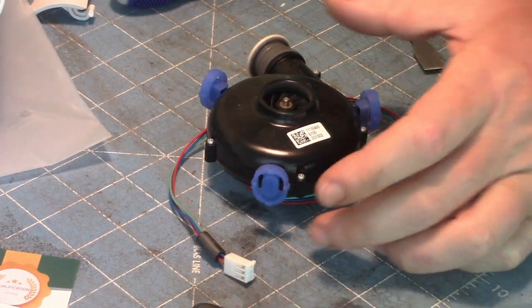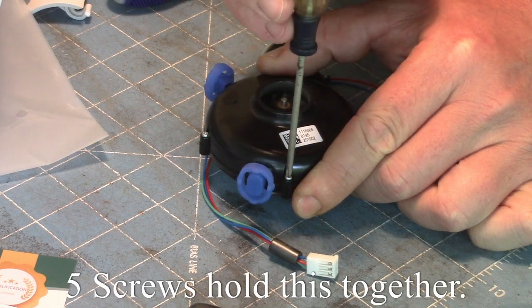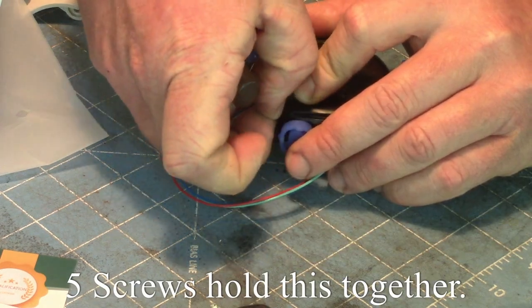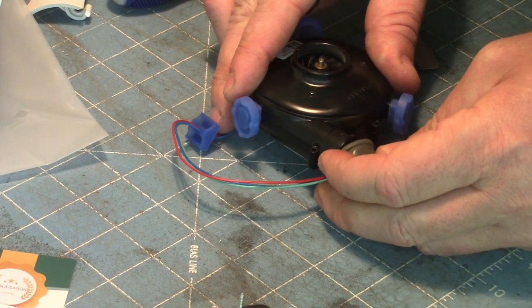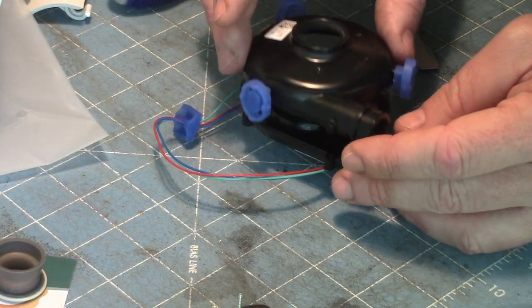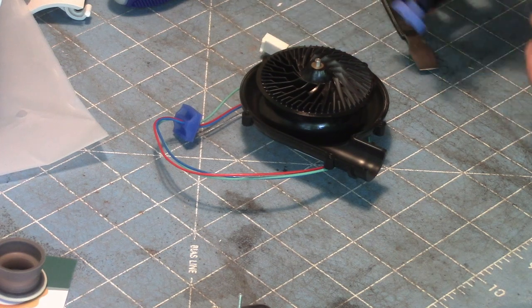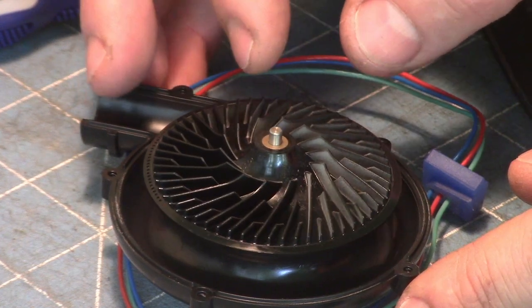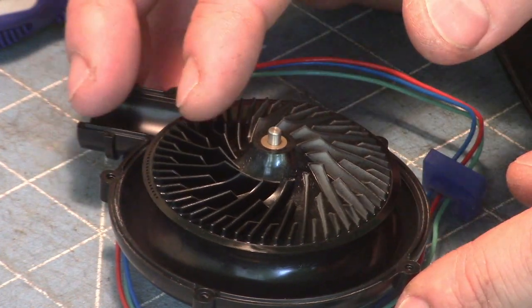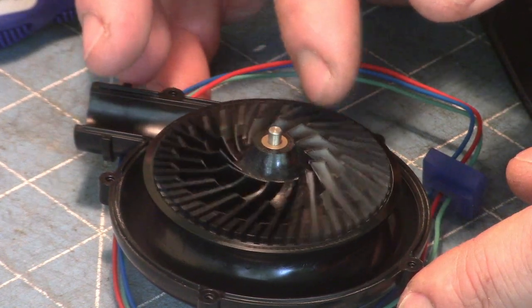Here's the second magnet. The impeller comes apart nice and easy — it's really not too bad in here. That'll be easy to clean. Just getting a good look at the dust — you can see over here where it's gray. That's just the amount of dust that has made it past the filters. The little fins in this impeller are tiny, so a Q-tip will be hard to get in there and do everything.